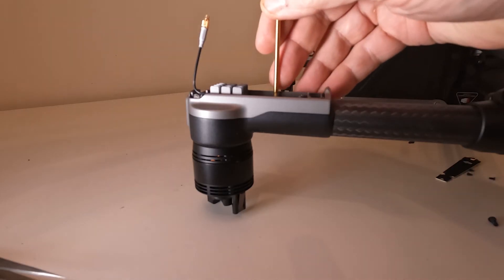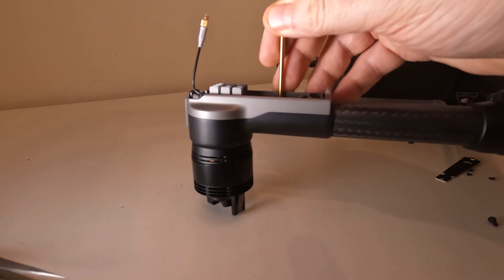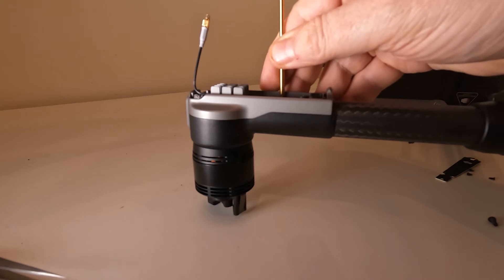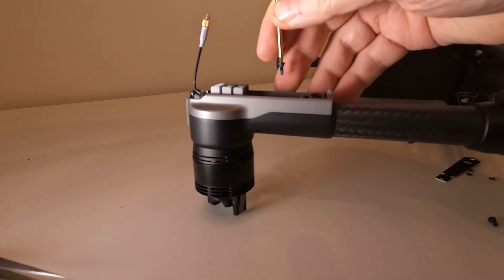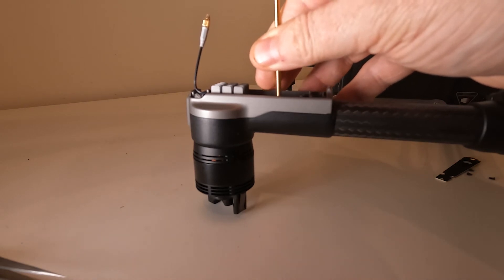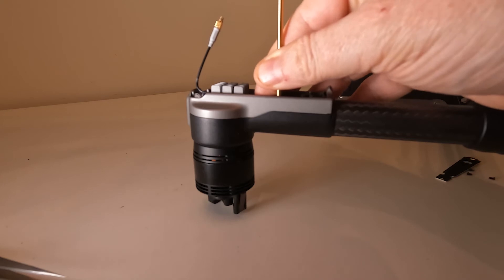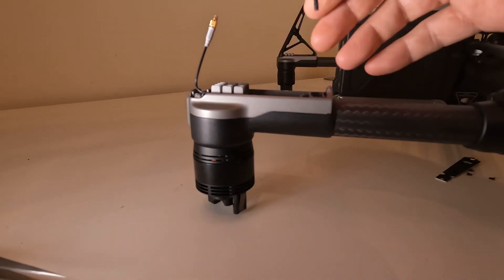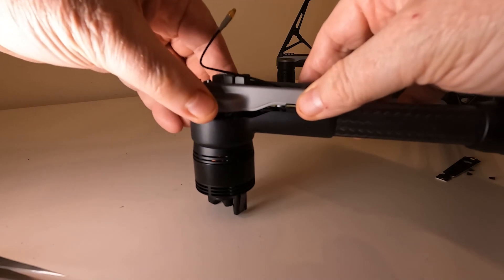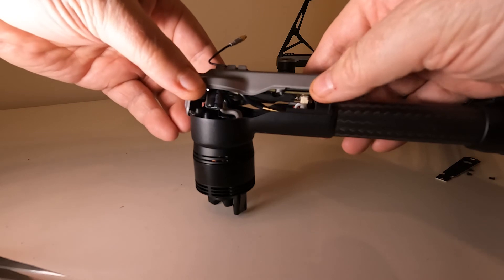Having already disassembled the landing legs, all that remains is to remove the ESC panel — the electronic speed control panel — which is underneath the plastic visible on screen. There are two screws that need to be removed; two others were already removed during the landing leg disassembly. Once those screws are out, it's just a question of lifting up the ESC panel, which comes out really easily.